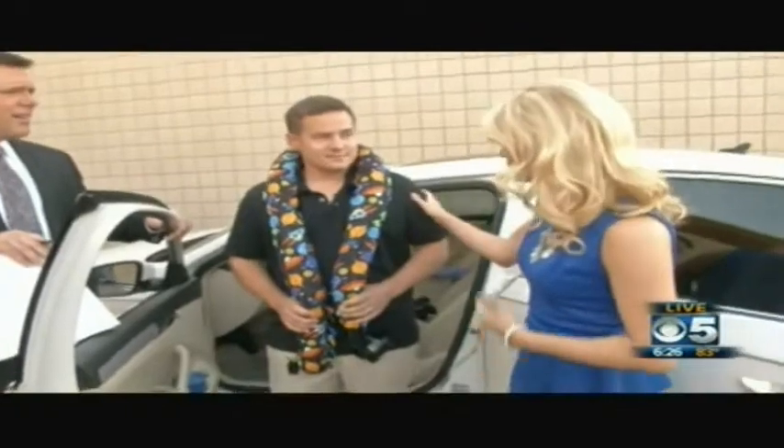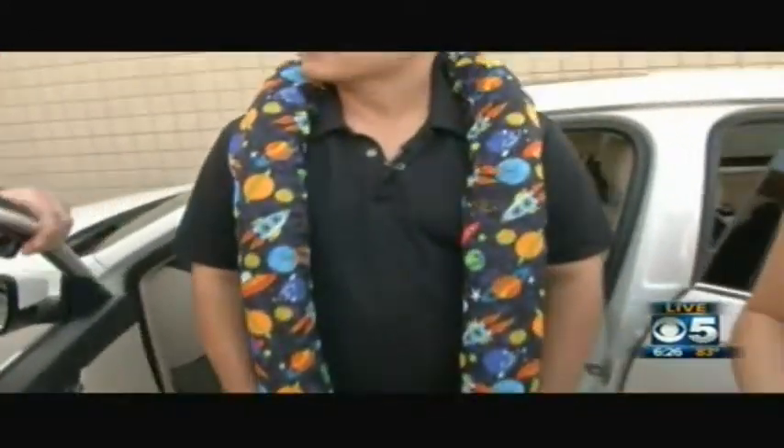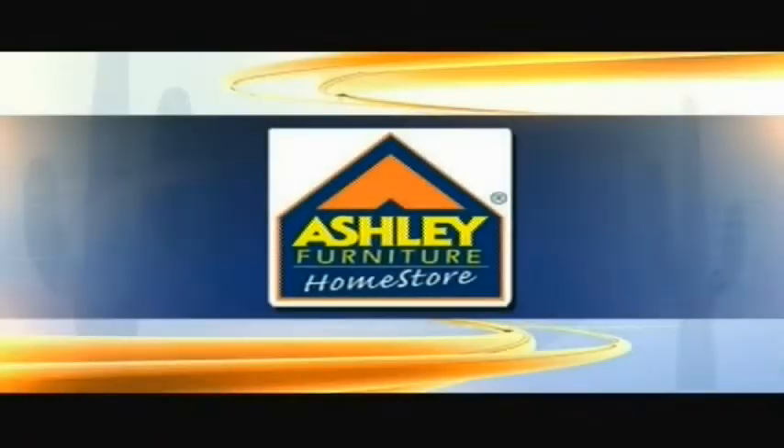Congratulations on your success! We average about 875 units a month just through our website, and that doesn't include Chapman Auto Group and Baby Town here locally. You've got a link on our website at cbs5az.com — it's called the Noggle. Thanks for sharing your Noggle Nation. We'll be back right after this.